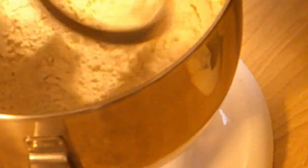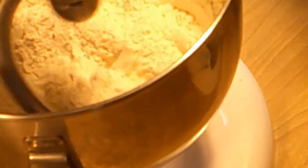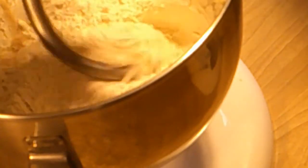Now I've got two cups plus four tablespoons of milk, and seven tablespoons of butter that I've warmed up a little bit. I'm going to add that to the milk.